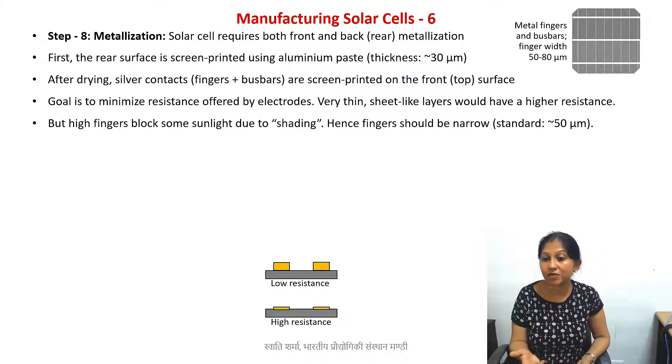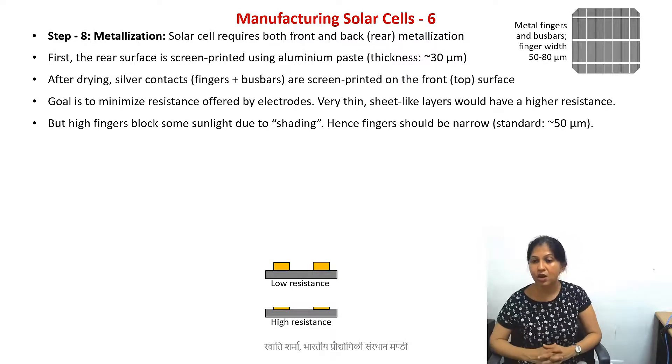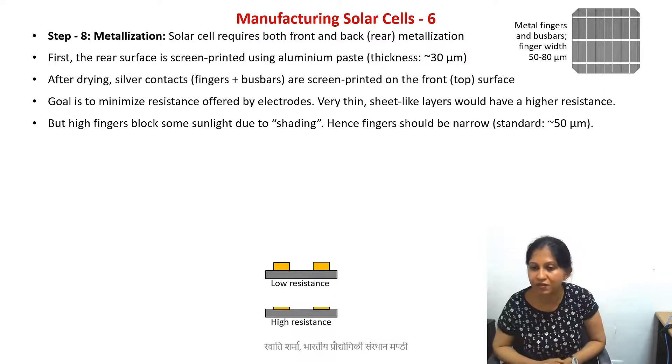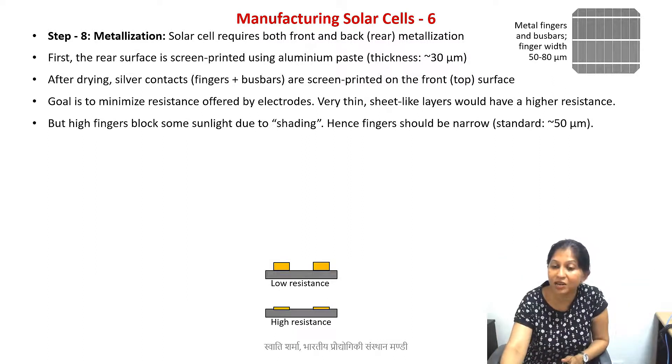To achieve this, we use silver inks. Silver inks are made of silver nanoparticles — nowadays the inks you buy are mostly nanoparticle-based. Silver has good electrical conductivity, so it offers less resistance, and the technology of printing with silver inks is well established. Using silver inks, we now perform what is known as screen printing.